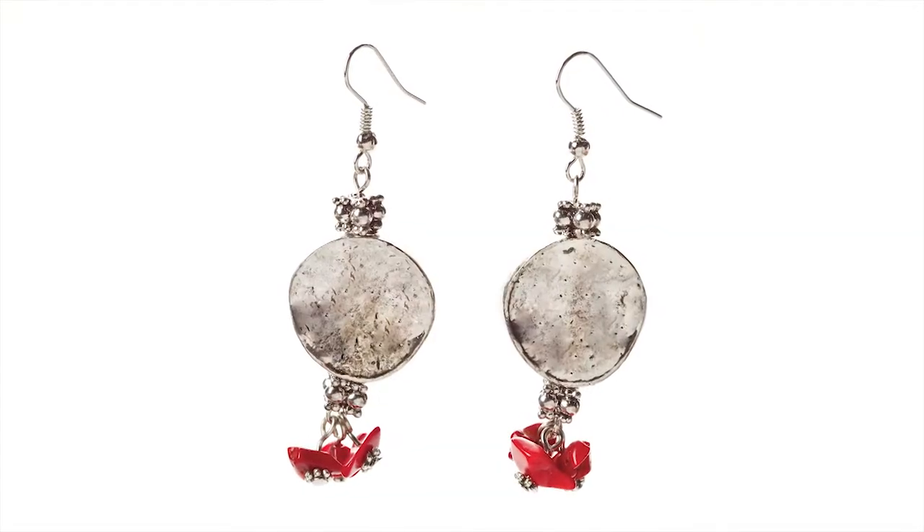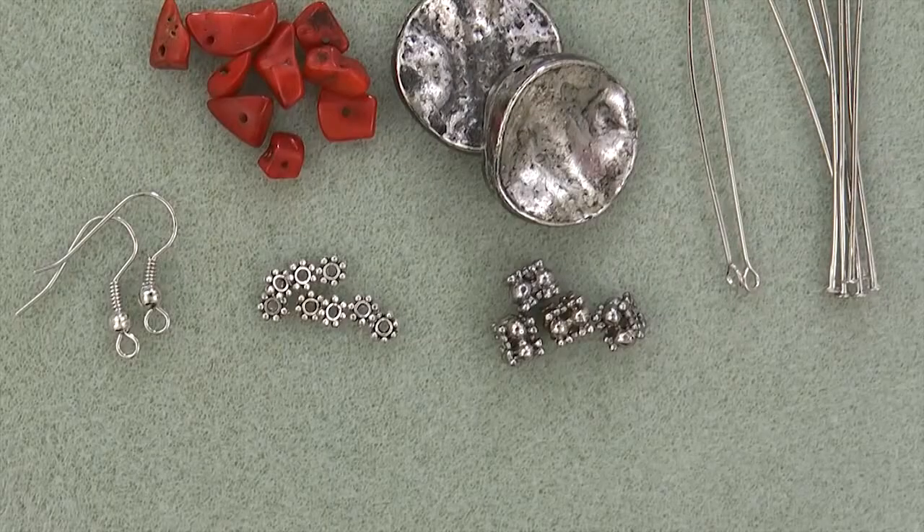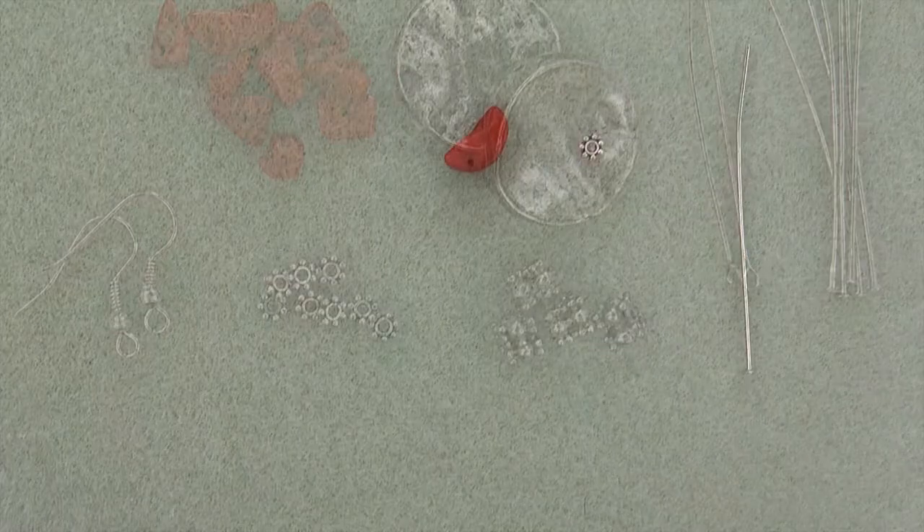For Platinum and Red, you will need two warped round metal discs, six red coral chips, six four millimeter daisy spacers, four stacked spacers, two silver eye pins, six silver head pins, and two silver ear wires.